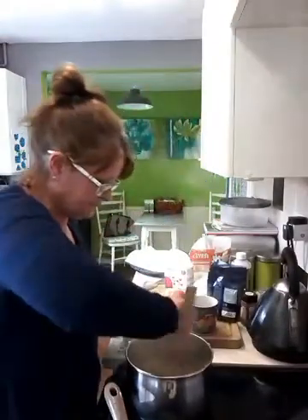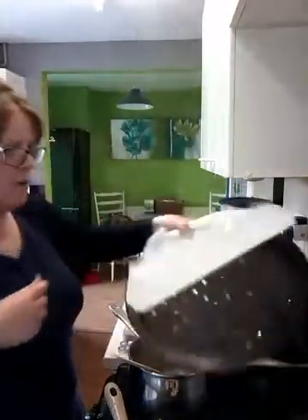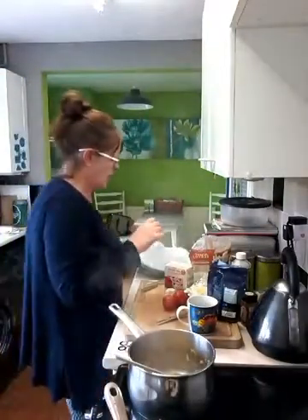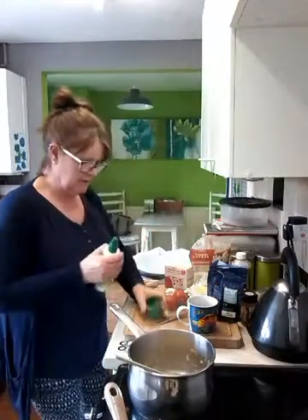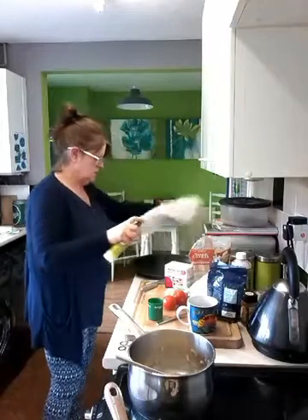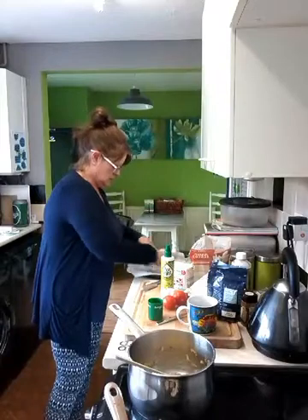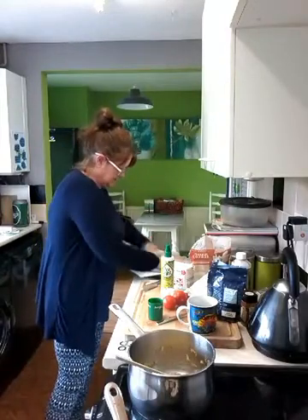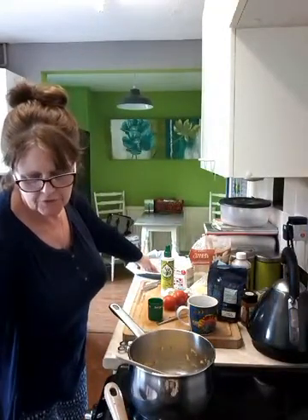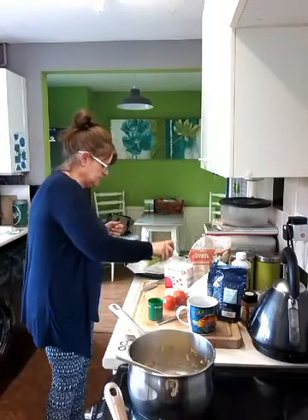I've taken it off the heat. I've got a pizza tray which I've covered with parchment paper, and I'm going to give it a good spray of Fry Light. Turn it over and put it down — that just helps the paper to stay on there. I'm going to put my oven on at 180 and I'm going to spray the other side as well.